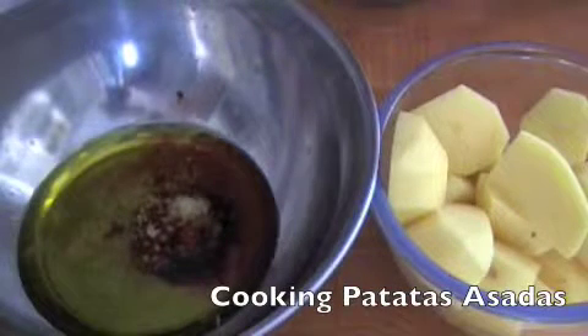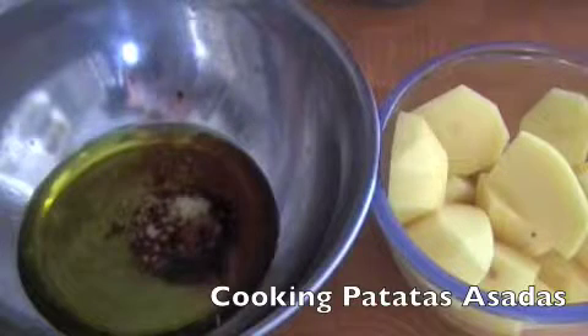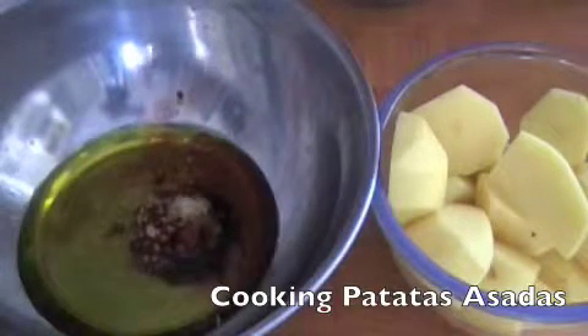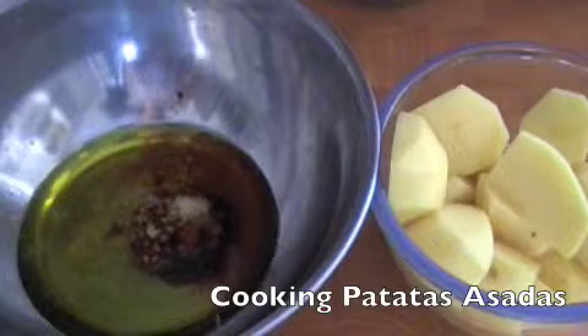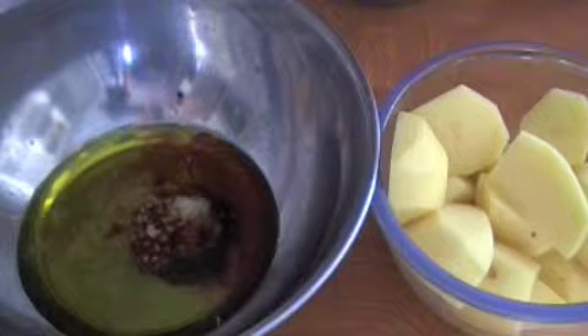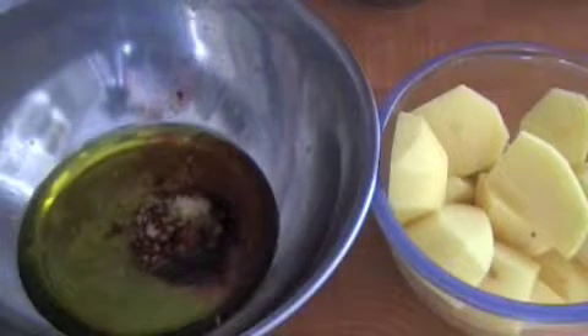Today I'm just going to cook something called patatas asadas, which is Spanish roast potatoes. You can't beat a good old roast potato — you absolutely know that about it. Doused roast potato, a little bit of salt, nice and crispy on the outside. Absolutely gorgeous.